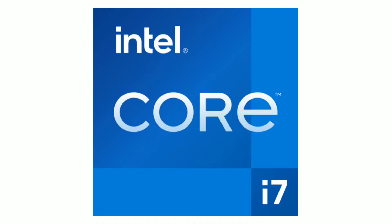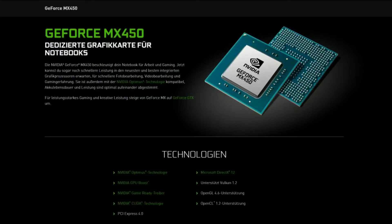Now let's look at the higher Core i7 variant. There is not much difference — the processor is different but the graphics card is the same: you get the NVIDIA GeForce MX450.